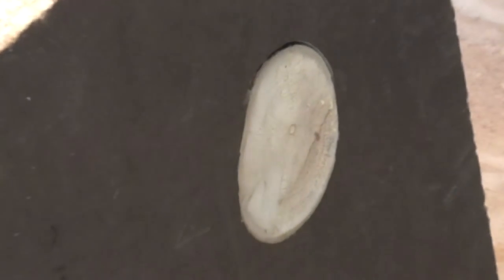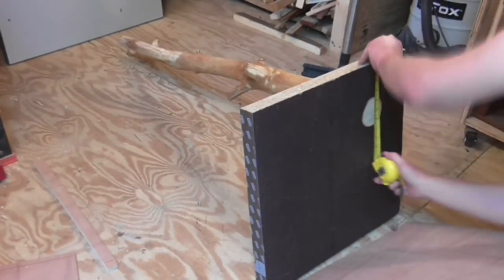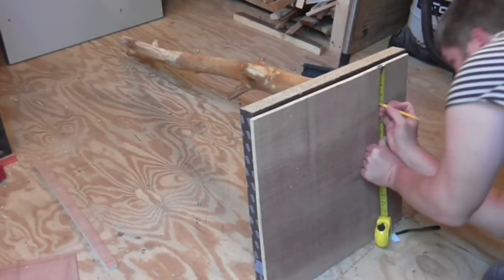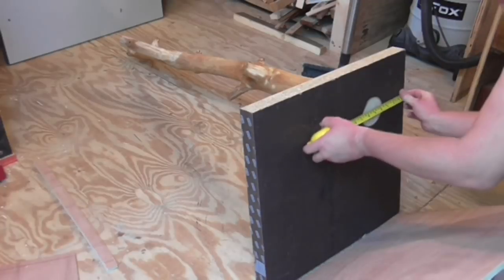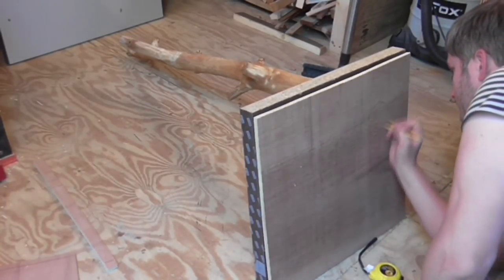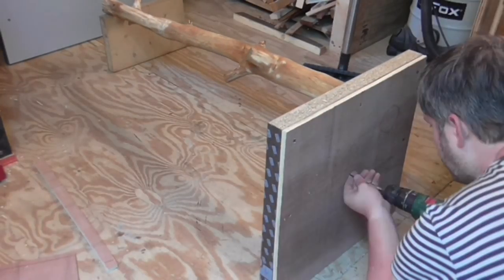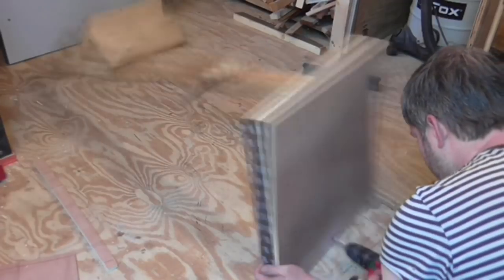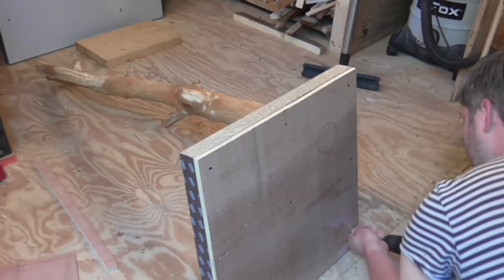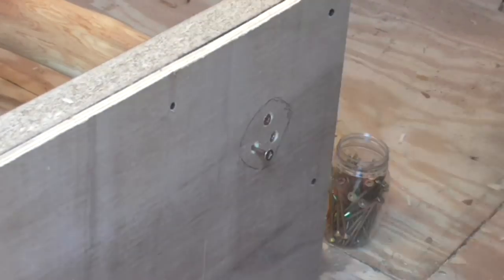Then I cut a scrap of half-inch plywood to the same size as the worktop base. I marked up roughly where the log was using a pencil and then screwed the plywood to the bottom of the worktop base. Then I drilled through the plywood into the log and put in some long screws to secure it to the base.